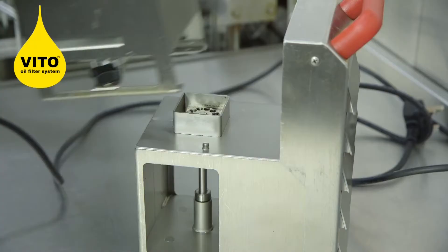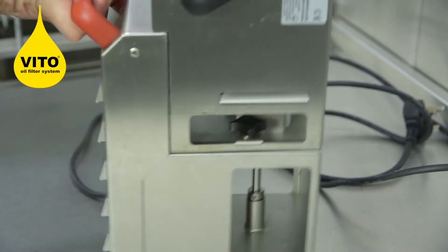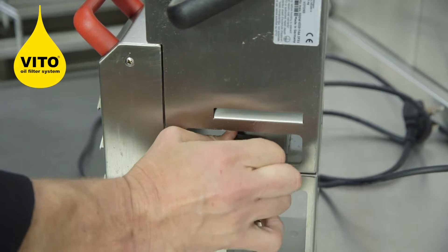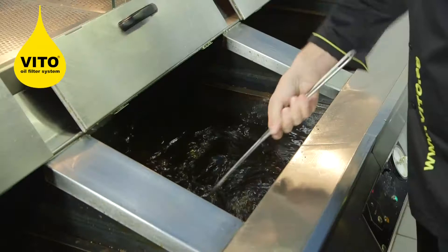Once you've fitted the filter unit, you simply place the housing motor on top and tighten both sides up. Then you're ready to plug it in and go in the fryer.